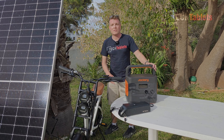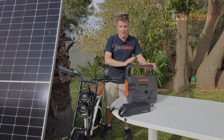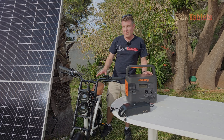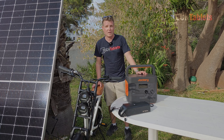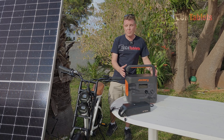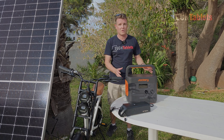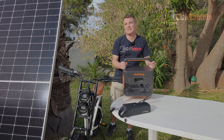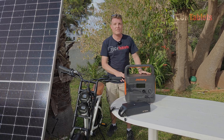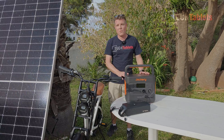There are ample uses for a solar station like this. Right now I'm using the solar panel to charge the battery bank within the solar station, which is in turn charging the batteries for the e-bikes I review on my channel. You can also use this for camping, emergency use, and it is portable and relatively lightweight at just over 16 kilos, or around 37 pounds.